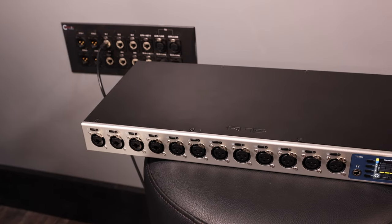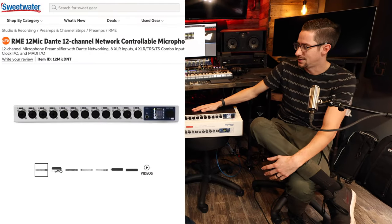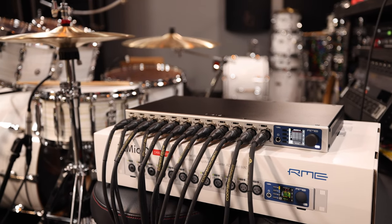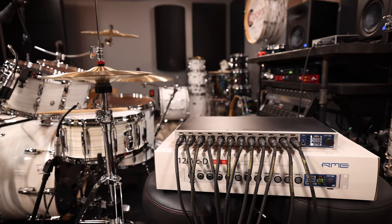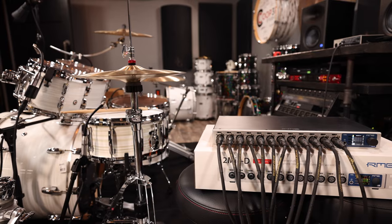I wanted to bring Aaron in today especially since he's very knowledgeable about RME products — he's definitely a fanboy. Today we are taking a look at the 12Mic-D, which is the new Dante 12-mic preamp I/O expander from RME. Aaron had to come check it out with me — I knew he'd be able to further your knowledge when it comes to this kind of stuff.